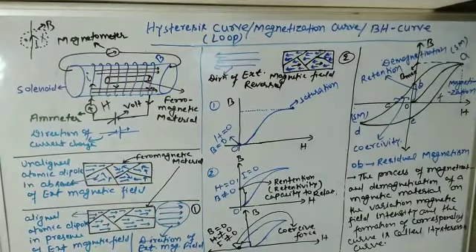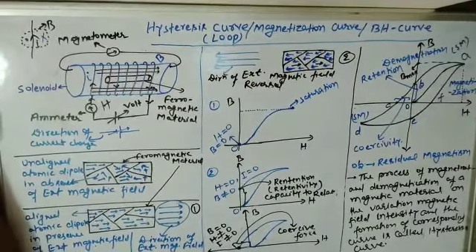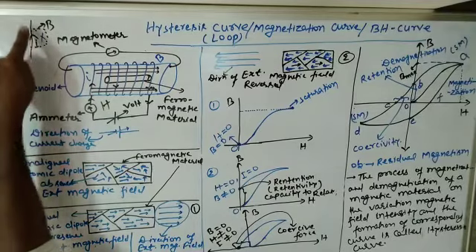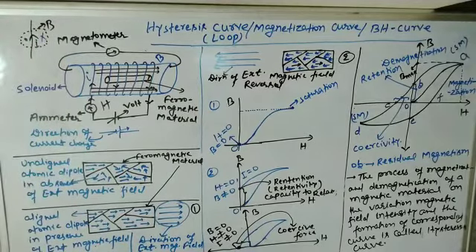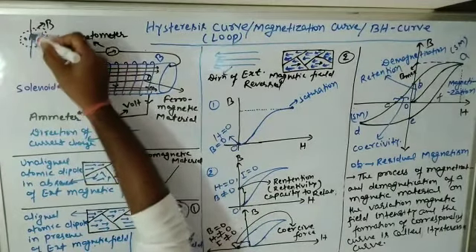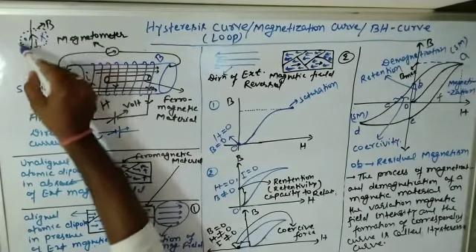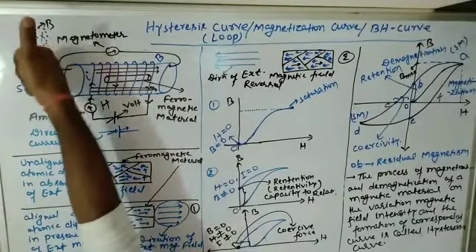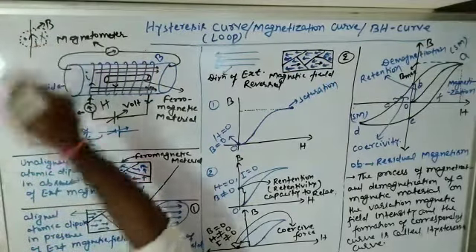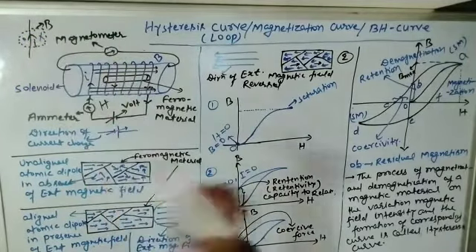As we know, if a current is flowing through a conducting wire, there will be a magnetic field circulating around the wire. Suppose one wire is here and the direction of current is shown — there will be a magnetic field circulating around this wire. The direction of the magnetic field can be known from the curl method. Downward direction is represented by cross marks and upward direction is represented by dot marks.